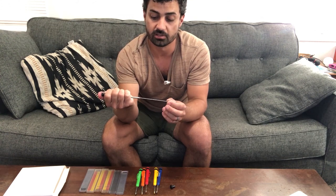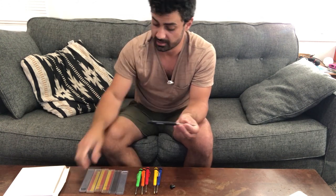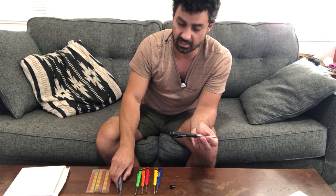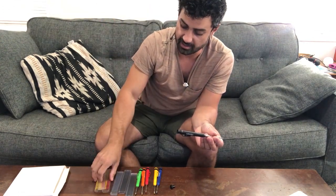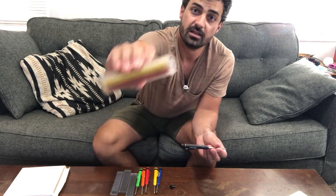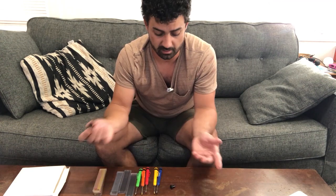This kit also includes a whole bunch of replacement lead, which is really nice. You get three packs of your standard graphite lead, and then they send three packs which have both yellow and red in them.